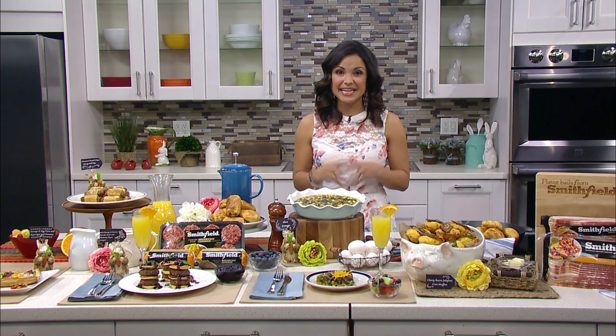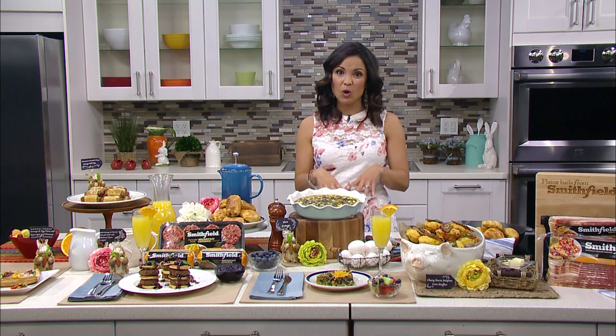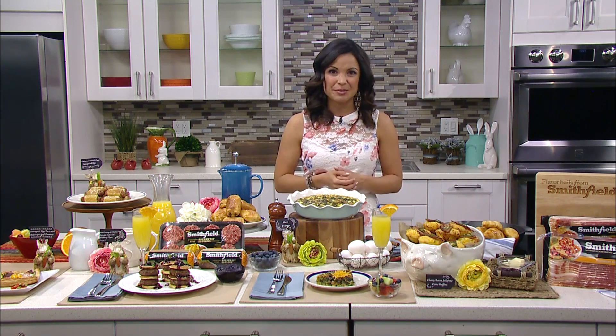Tips to help you celebrate National Breakfast Day in style by bringing brunch home. First things first, you want lots of varieties so your guests can mix and match and really customize their plates.